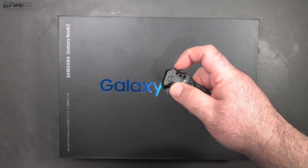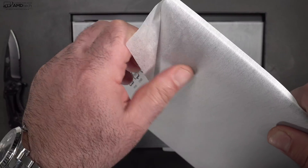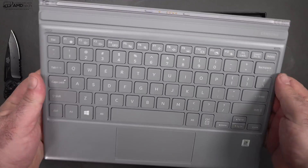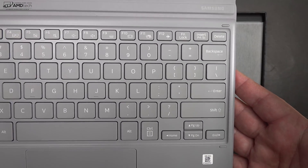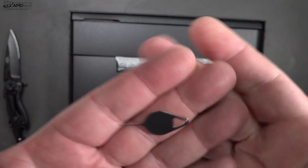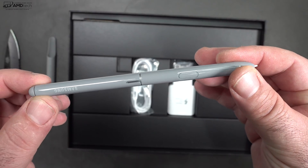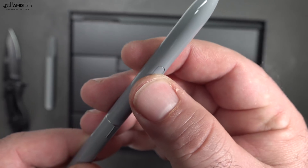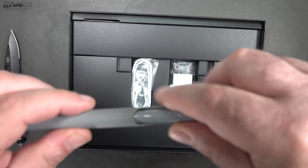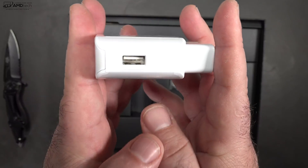Opening the box, you're greeted by the keyboard. I like the fact they include that with the price — not something you get with the Surface Pro 6, which is a separate purchase. The keyboard is very similar to the Type Cover from Microsoft, although not quite as high-end. You also get documentation, a SIM ejector tool, and unlike the Surface Pro 6, they include the pen at the $999 price point. It's the S Pen with 4096 levels of pressure sensitivity, an eraser on top, a tip remover tool, extra tips, a USB-C cable, and USB-C charger.